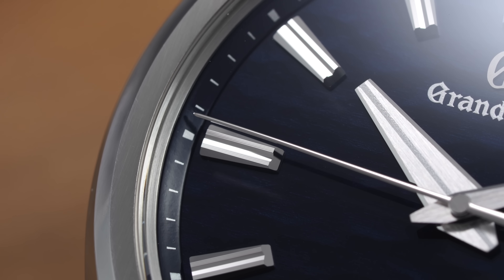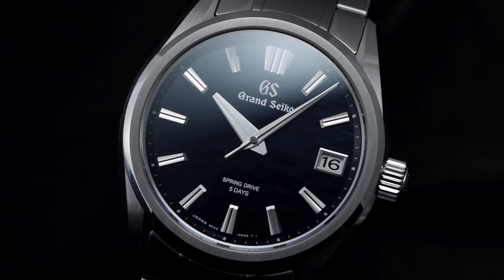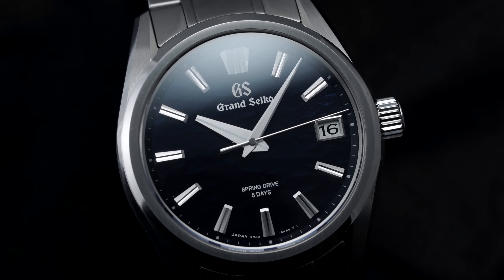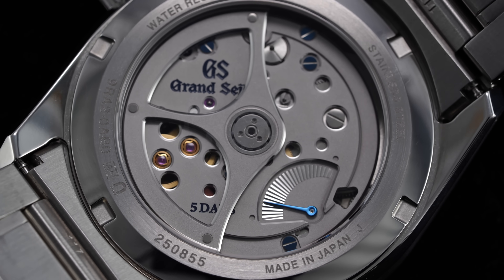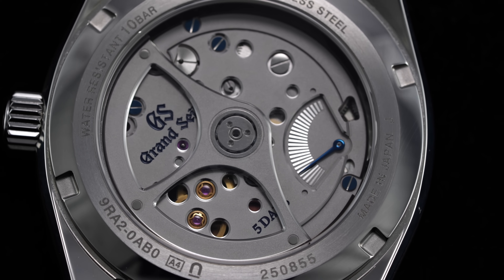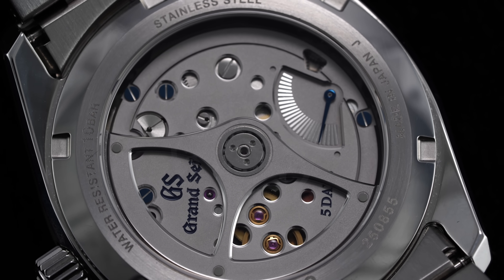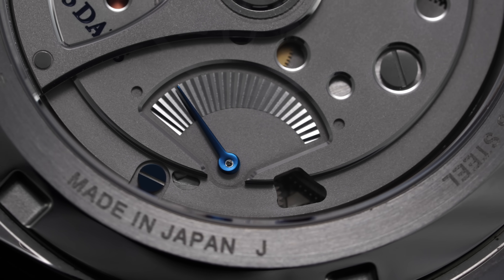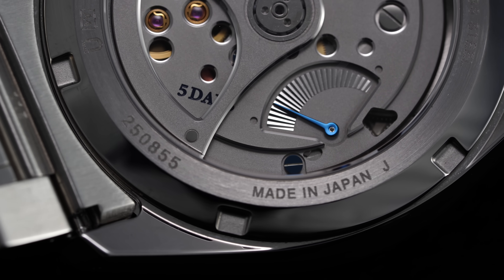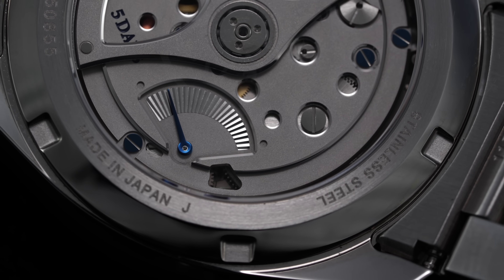The 9RA2 goes one step further with additional temperature compensation tests run by an integrated circuit, enabling it to be twice as accurate as a standard spring drive — quoted at plus or minus 10 seconds per month, a metric it typically greatly outperforms. Thanks to its dual mainspring barrel system aiding winding reserve and efficiency, the 9RA2 has a staggering power reserve of five days, or 120 hours. The movement also looks the part with anglage on bridge edges, internal and external angles of the rotor, blued screws with polished perimeters, exposed jewel holes, and a power reserve indication visible on the movement itself featuring a stunning faceted track — truly a triumph of watchmaking.